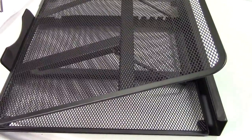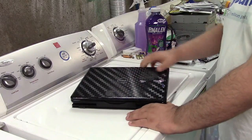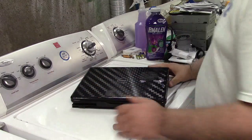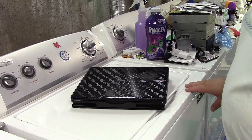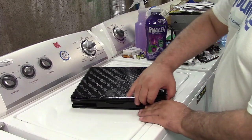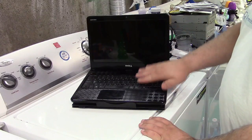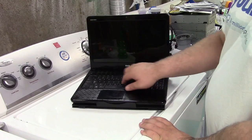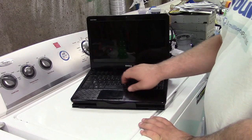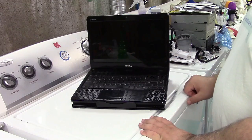Let me get a laptop on here and show you. To use it you just put your laptop right on there. This happens to be a 14-inch laptop, which fits it really nicely. Opening the laptop up, you can see we're already at an angle, which is going to help prevent wrist fatigue or carpal tunnel.